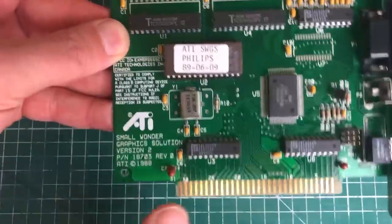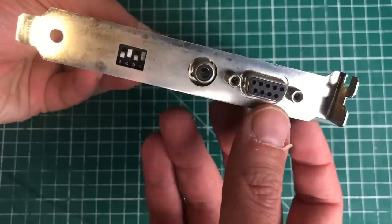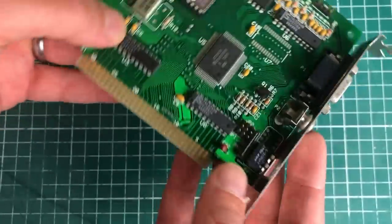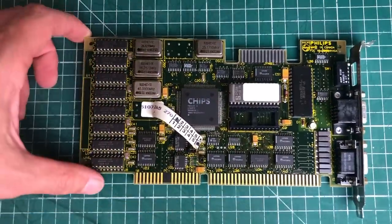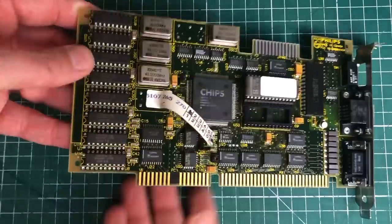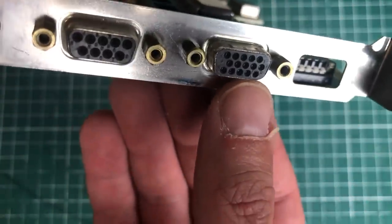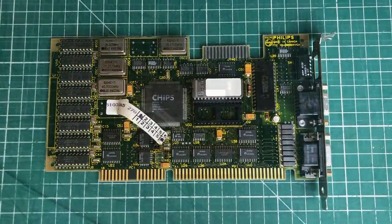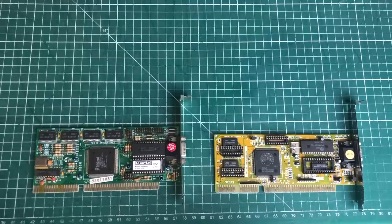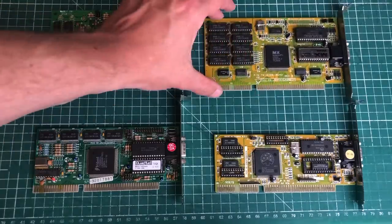Now let's talk video options. The other Philips PC came with this ATI Small Wonder Graphics Solution 2 — a card that can do MDA, Hercules, and CGA, with DIP switches to configure various modes. Ideal if you have an old monitor that supports MDA or CGA. The other machine came with the 16-bit Chips and Technologies video card capable of a full range of modes — MDA, CGA, EGA, and VGA. If you want VGA, you'll need to try various 16-bit VGA cards, because 8-bit VGA cards are very difficult to find, and not all 16-bit cards will work on an 8-bit system.